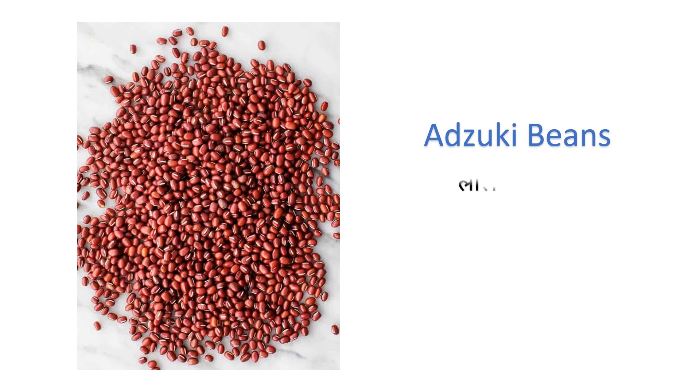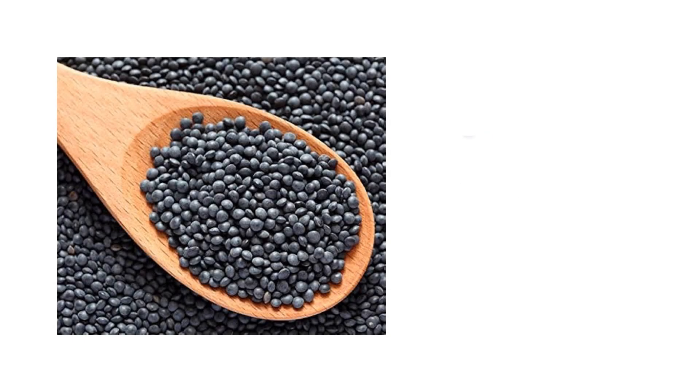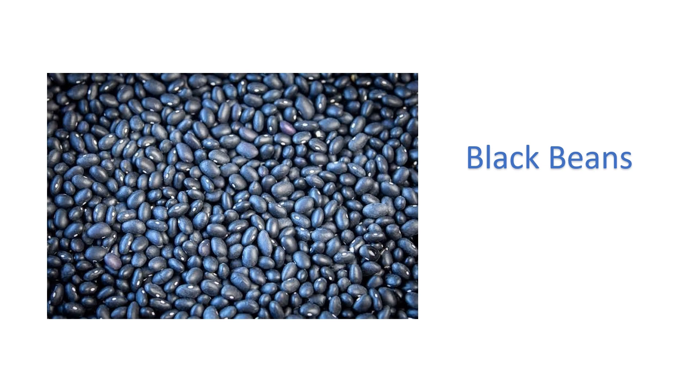Adzuki beans — lal falia. Bambara beans — luthia. Beluga lentils — beluga dal. Black beans — kale sem.